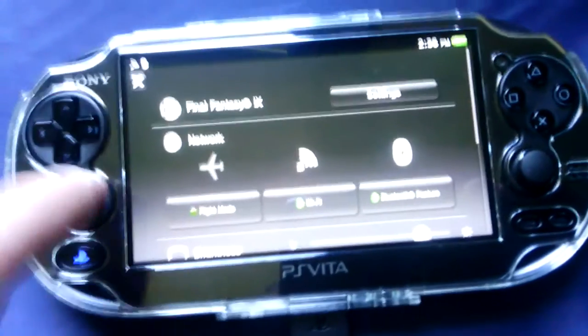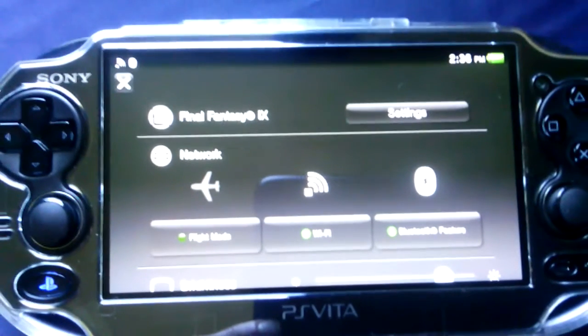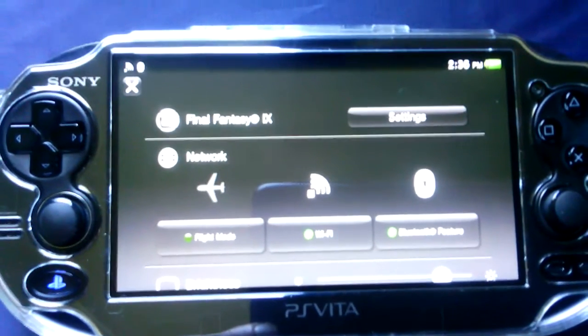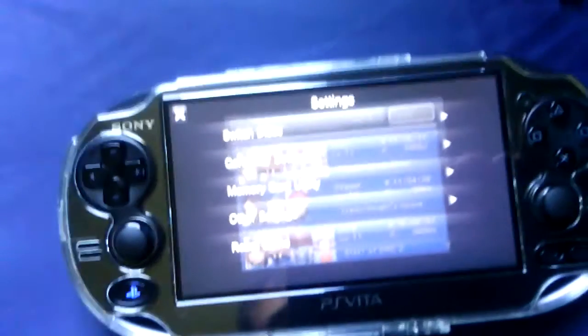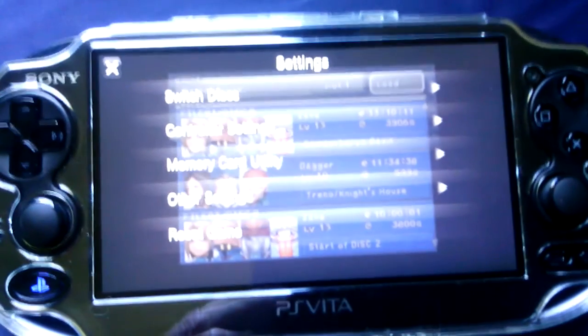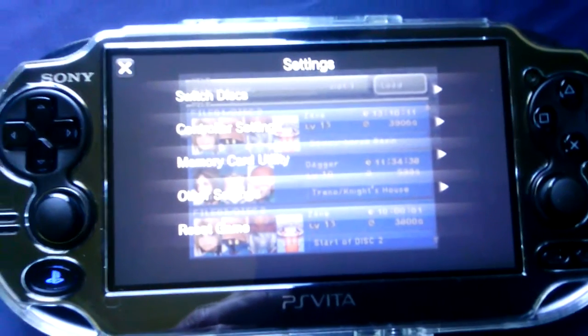Don't let go, just hold down on it. And as you can see — let me get a clear shot for you guys — you got everything that comes up: the Wi-Fi, flight mode, all kinds of stuff. They did an update and there's all kinds of stuff in here. You got settings — let's click that. Let me zoom in for you guys so you can see. You got switch disc, controller settings, memory card utility, reset the game — the whole nine yards.